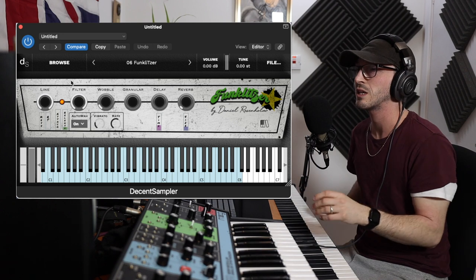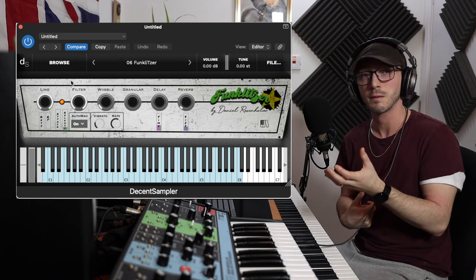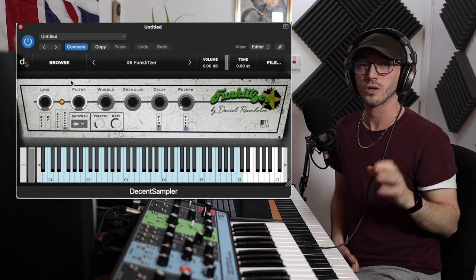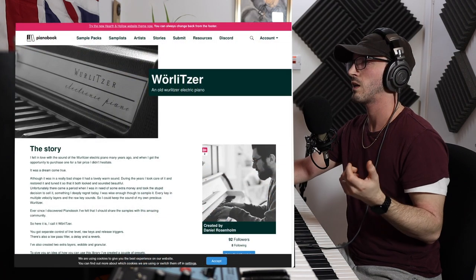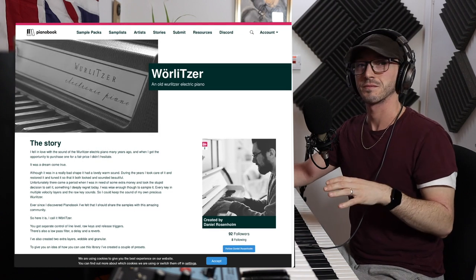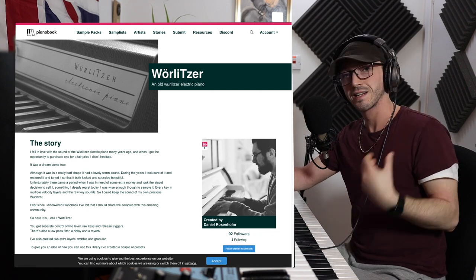Messing around with it is really worthwhile because you can create some really unique and beautiful sounds from this recording. It's quite big — it's nearly a gigabyte — so there's lots of samples, lots to mess around with, definitely worth having a bit of fun. So 100% go and check out PianoBook — it's by Daniel Rosenholm, it is called The Wurlitzer with a cool little O. Check it out, have some fun with it. This has been Sample of the Week, I hope you've enjoyed it, thank you so much for watching and I will see you in the next video.